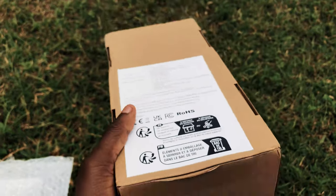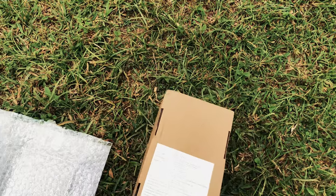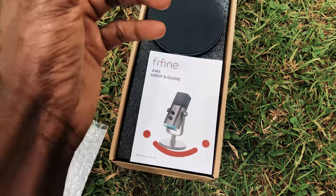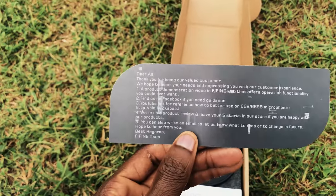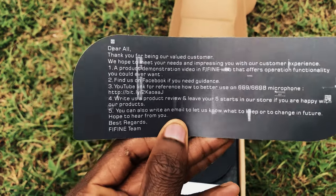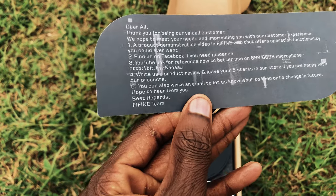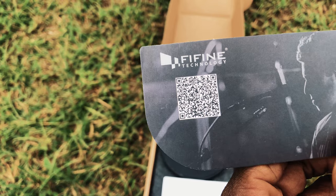You also get the description of the device, the location, all the certifications, warehouse address, manufacturers, and the necessary details at the back. Right after opening the box you get to see the user manual, the base of the microphone, and a nice message from the FIFA team. At the back of the paper is the FIFA QR code which you can scan to check other packages and how to use the device.